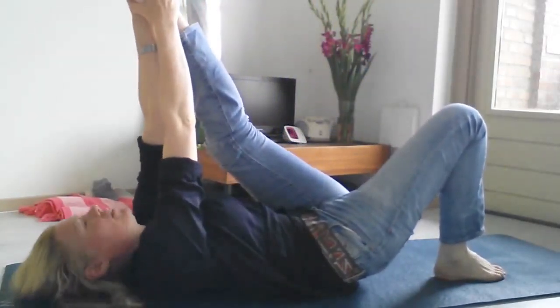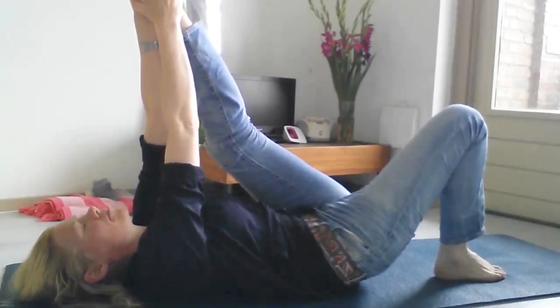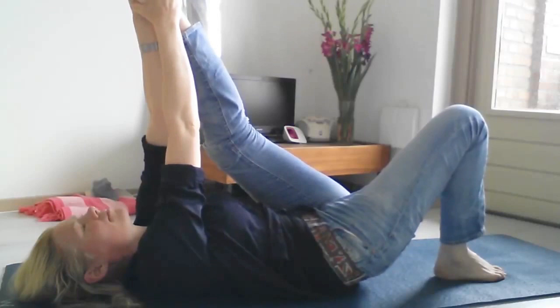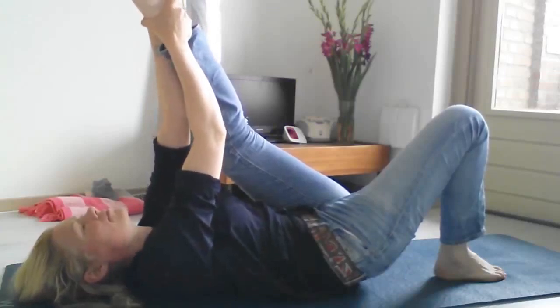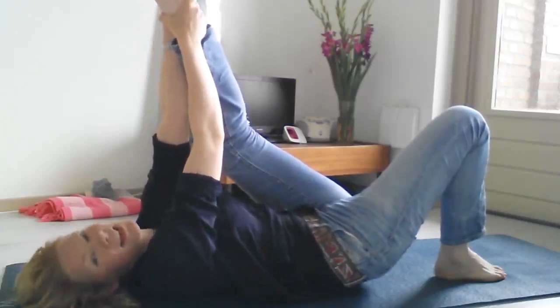Then you take your right foot flat down and your left leg up. Grasp whatever you can reach and pull the leg in towards you, and then you release.